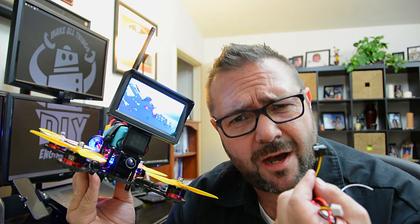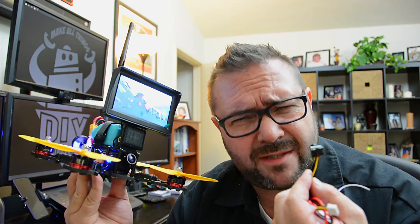In this episode we make a streaming video cockpit for the drone, and then we make circuit board business cards.